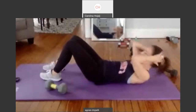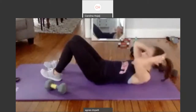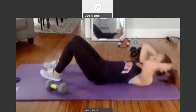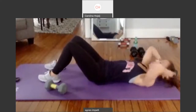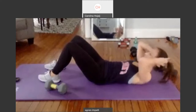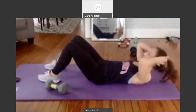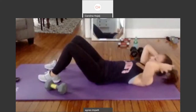Basic crunches. Bring it up and down. One through six. Come on. Seven. We're going to pulse into this. Eight. Nine. Last one. Hold it up. Pulse. Two. Three. Four. Five. Six. Seven. Eight. Nine. Ten. Ten, nine, eight. Squeeze it. Seven. Six. Five. Four. Three. Two. And one.